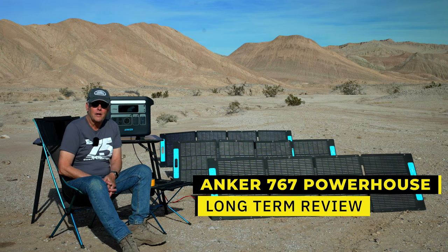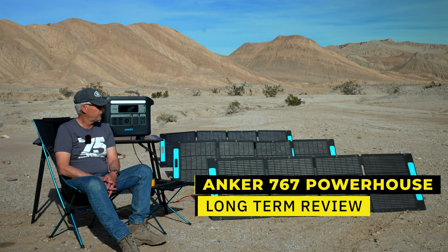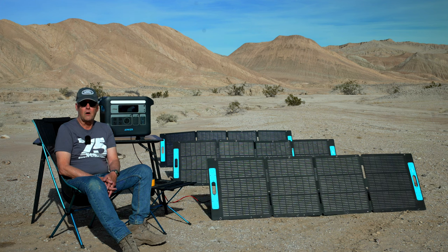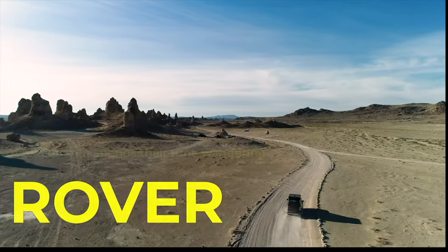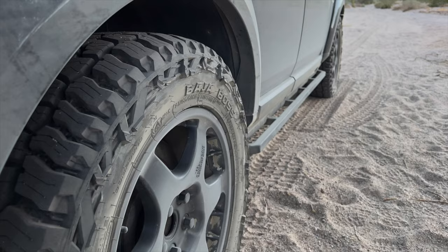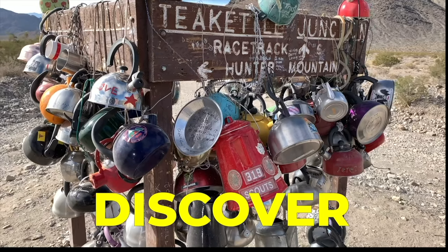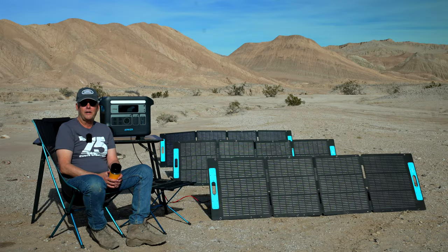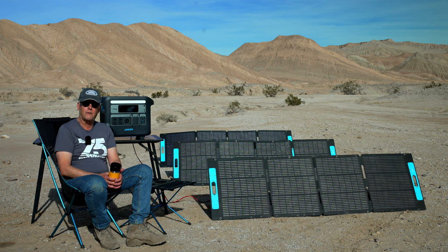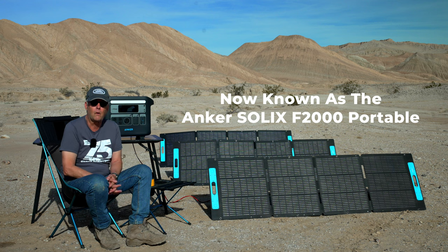Hey, it's Jeffrey Douglas. In this episode I'm going to talk about my longer-term review of my Anker Powerhouse and the 200-watt solar panels I bought along with it to power my off-road adventures. It's end of January 2024 in Anza-Borrego — going to be a warm day, around 70 degrees — and I wanted to do a more long-term review of my Anker Powerhouse.